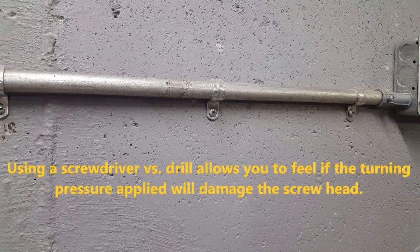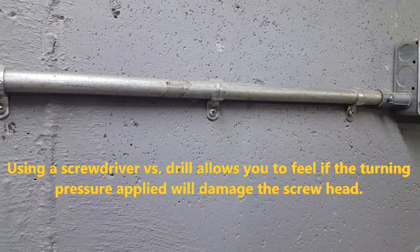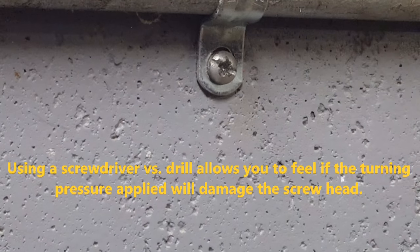Welcome to the Man Cave Minute. Today we're going to remove stuck screws. The initial rule for dealing with stuck screws is to avoid using power tools. The more you try using them, the deeper you're going to get in your rabbit hole of damaging your head. Switch over to hand tools.